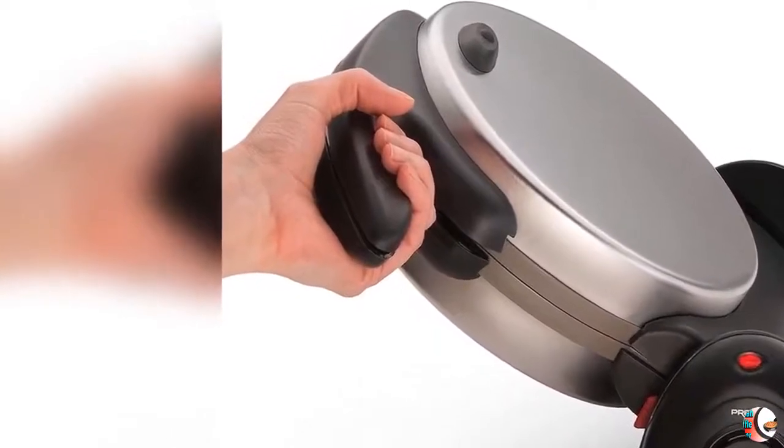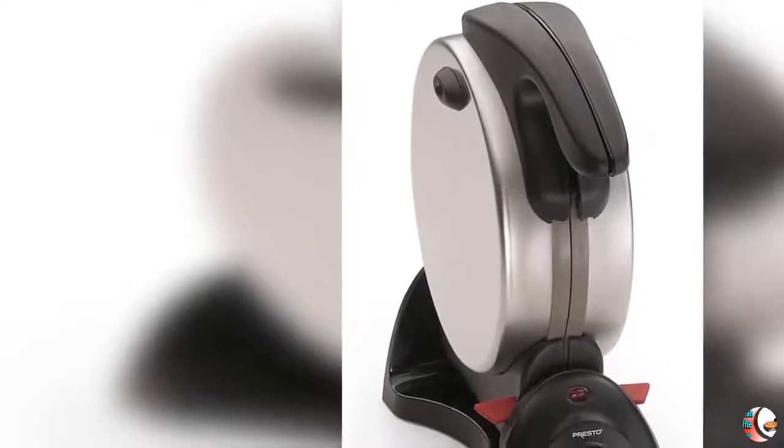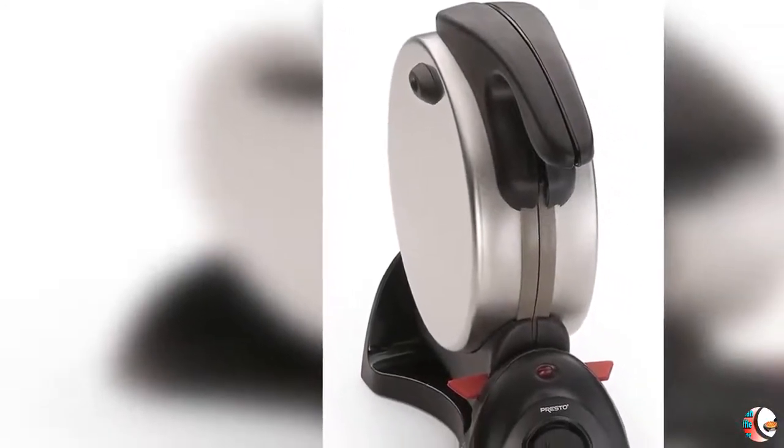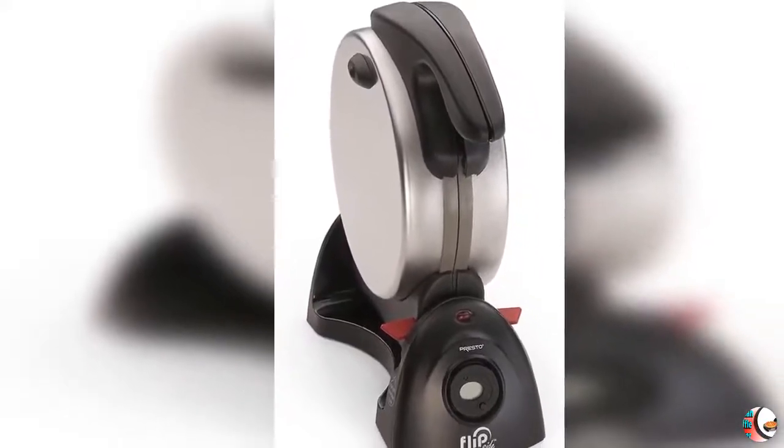Care and Cleaning: Hand Wash. Specifications: 120V AC, 1100 Watts. Feature 5: Flips 180 degrees to evenly spread batter for waffles that are crispy outside and tender inside.